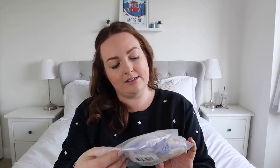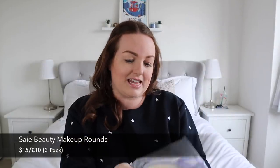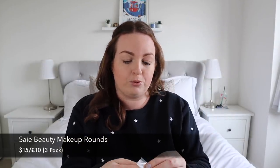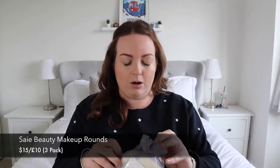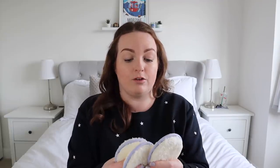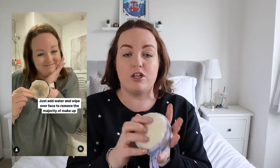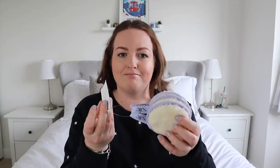First up in the beauty category, I ordered these — the brand is SAIE, S-A-I-E, as in sayhello.com — and these are reusable beauty cotton rounds. I'm a big fan of Face Halo products; the Face Halos are basically the same concept, though these are a lot fluffier. They're amazing at taking off your makeup. I made an Instagram reel about how much I love them. You can't have too many of these because they're always in the wash, so it's a really great item.